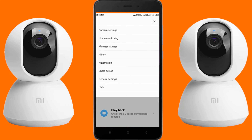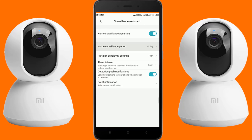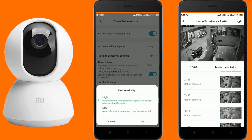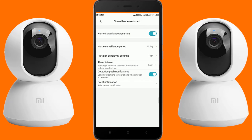Under home monitoring, turn on the home surveillance assistant. You can set the surveillance period to 24 hours, day surveillance, night surveillance, or customize the surveillance time. You can set the sensitivity high or low — on high sensitivity it will detect even the motion of mosquitoes. The alarm interval can be set to 3, 5, 10, or 30 minutes. Detection push notifications will send alerts to your phone, and you can filter event notifications for motion or person detection.